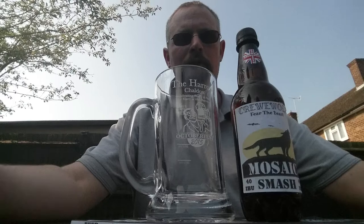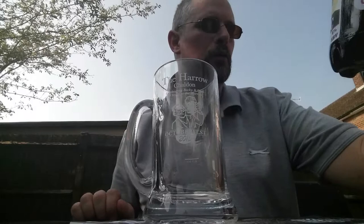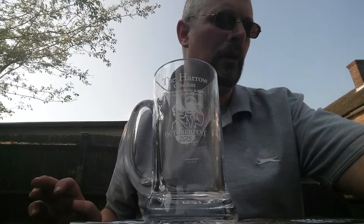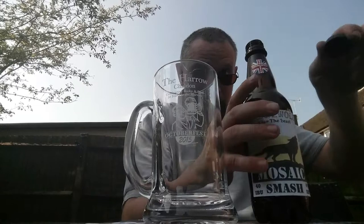Right, barbecue's done, so time for another smash-off beer review. This is Crew Wolf - I think it's Mark's beer - the Beast Mosaic Smash, 40 IBU and six percent. We've got Maris Otter malt with mosaic hops and a Mangrove Jack's West Coast yeast. Give it a go - nice hiss, bit of smoke, see how she pours.